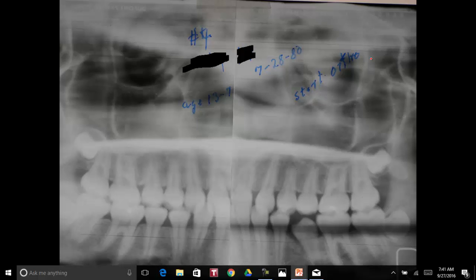Here is the panorex, and she was 13 years, seven months at this point. We still haven't done anything except just remove teeth on the case, and it's coming along quite good. This is 1980, so this is several years later, and we start the orthodontics at this point. So we've been watching this girl since she was six years old and had planned the diagnosis way back there. Now she's about 13 and a half. She's pretty well grown at this time.